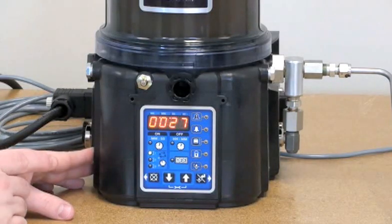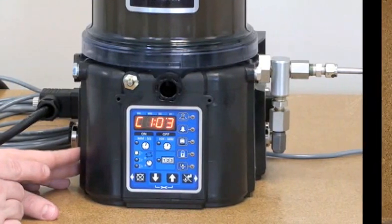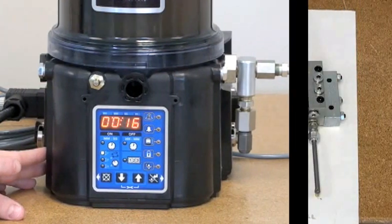You can see that what's displayed is the amount of time remaining in the pump cycle, as well as the number of divider valve cycles remaining. So it should count down those four cycles within that amount of time — correct.